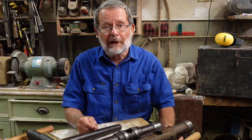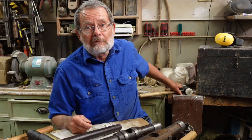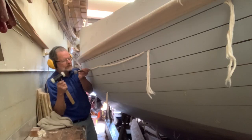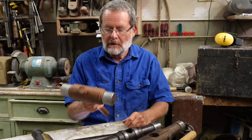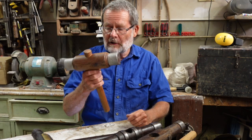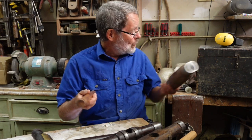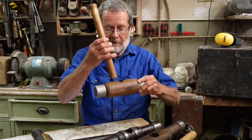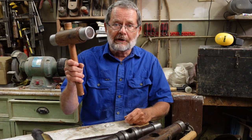Sometimes the area you're working in is too restricted to use a long-headed mallet. In that case I've often used a dead blow mallet, which has about the right amount of heft. Caulking mallets always had a removable handle because they were always stored in a box — simply drop it in and it's ready to go.